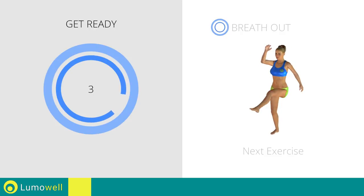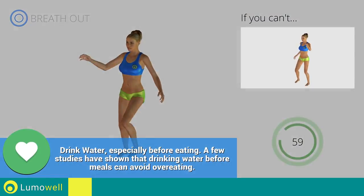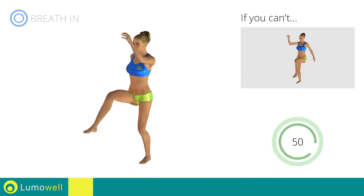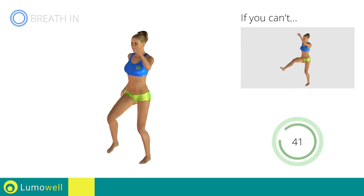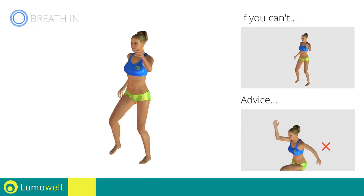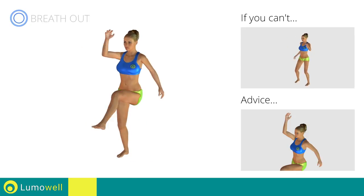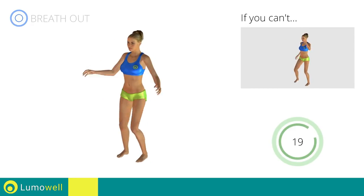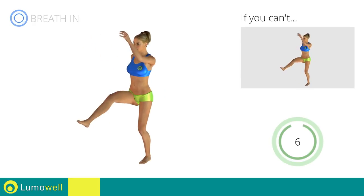Next exercise: high knee march plus kick. Go! If you are unable to complete this movement, try slowing down the pace. Do not bend or curve your back. To keep straight, look forward at a fixed point in front of you and tighten your abs. 5, 4, 3, 2, 1, stop.